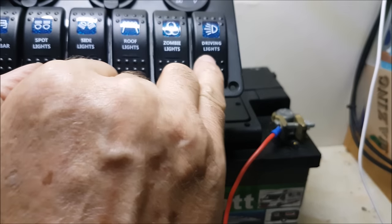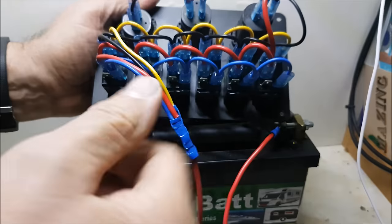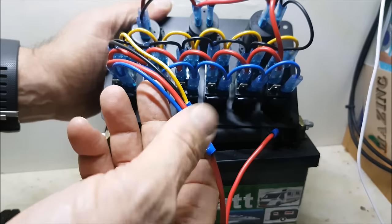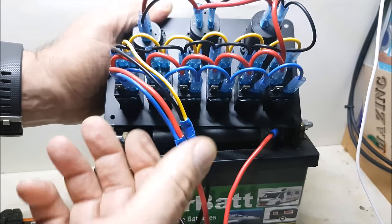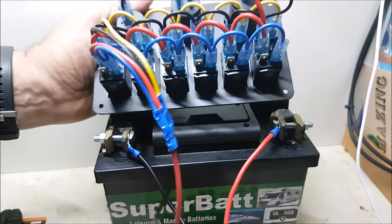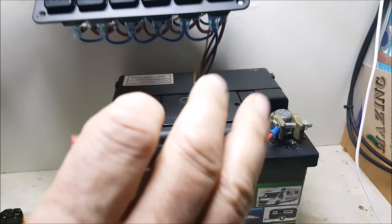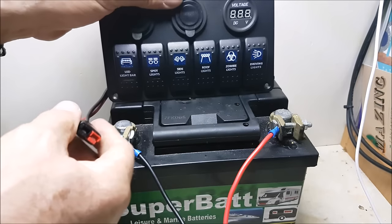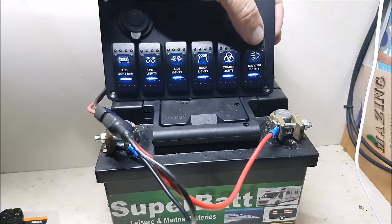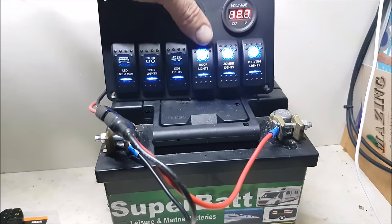These are the secondary wires, which is the yellow and the blue. The blue goes to positive as you can see, and the yellow goes to negative. What that does is give the small lights a feed as well, which I'll show you now. There we go - when these are switched on you'll see that the lights become full.